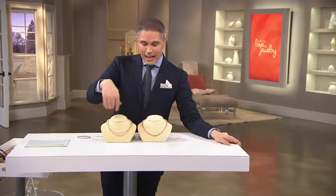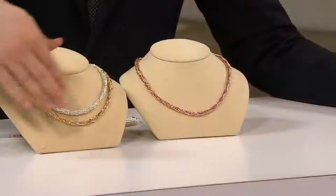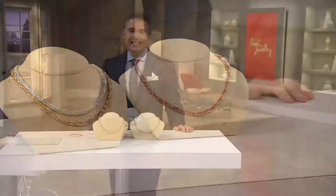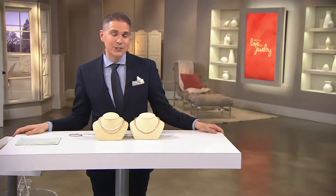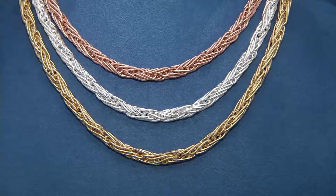Quick look at last call on the rose in both sizes — the 18 and the 20-inch. And remember, we have it for you in the yellow and the white in 18 and 20 inches. You're getting it home for $17.60 or $19. It's a great price for a necklace — not a chain, a necklace. J320344.